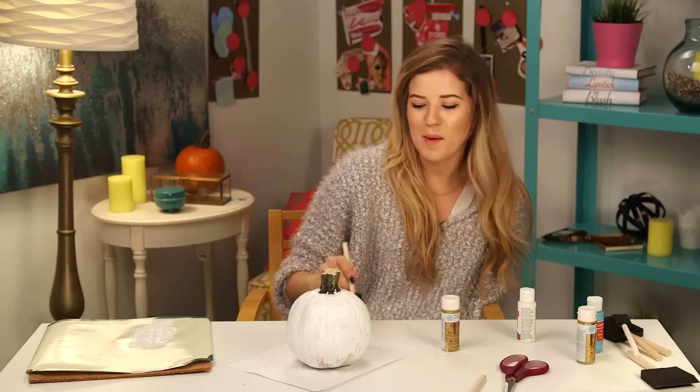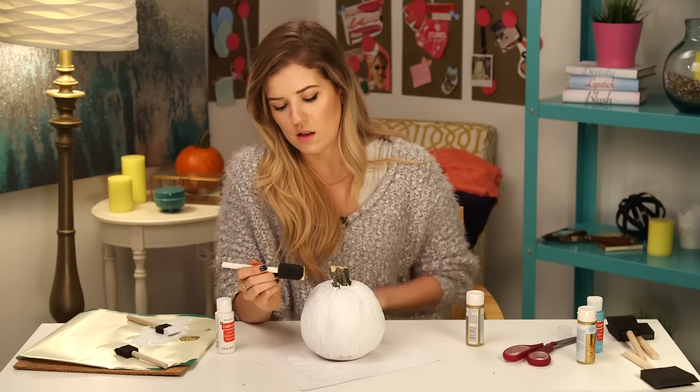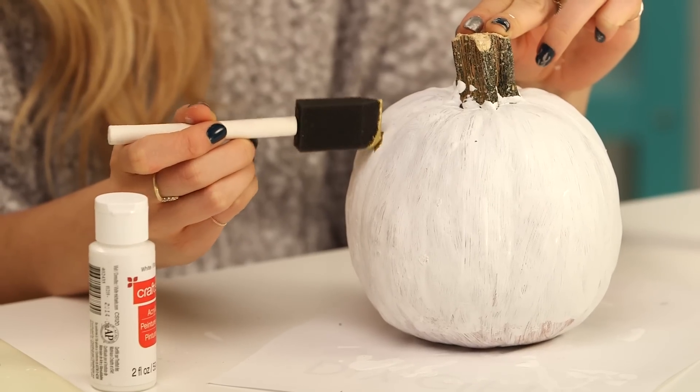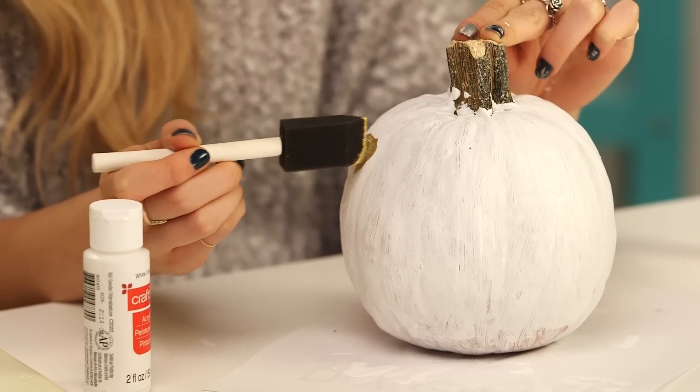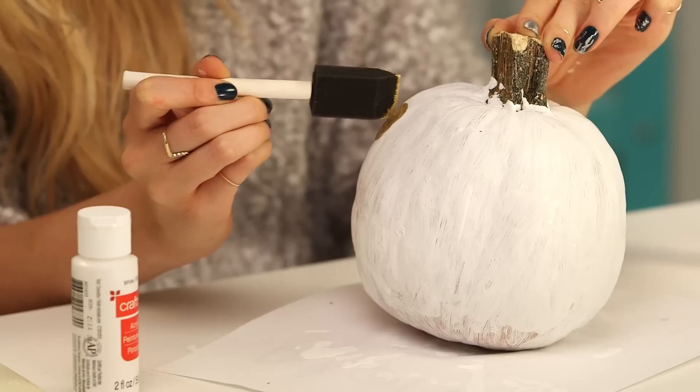Okay guys, now it's time to watch paint dry. I'm gonna take some metallic gold paint and draw polka dots on this. You could literally do whatever you wanted but I've decided polka dots, and I like the metallic on the white — it looks real nice.